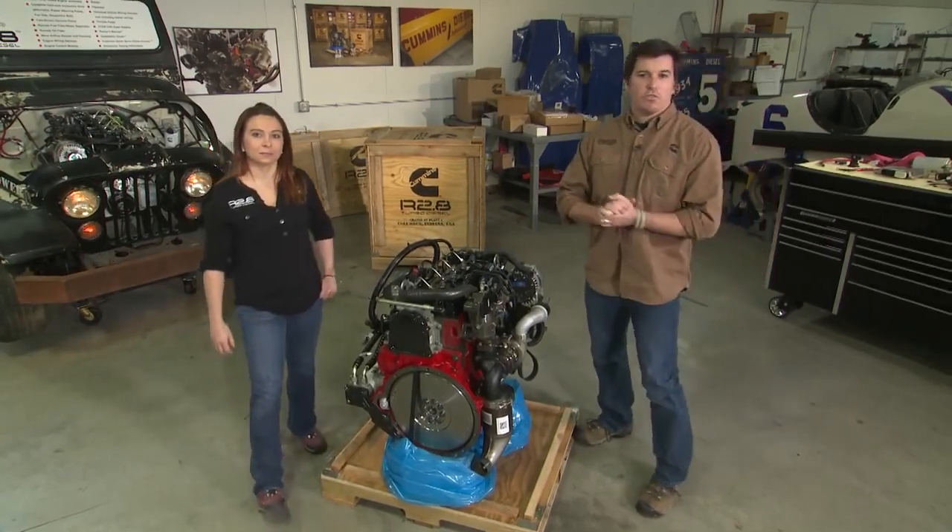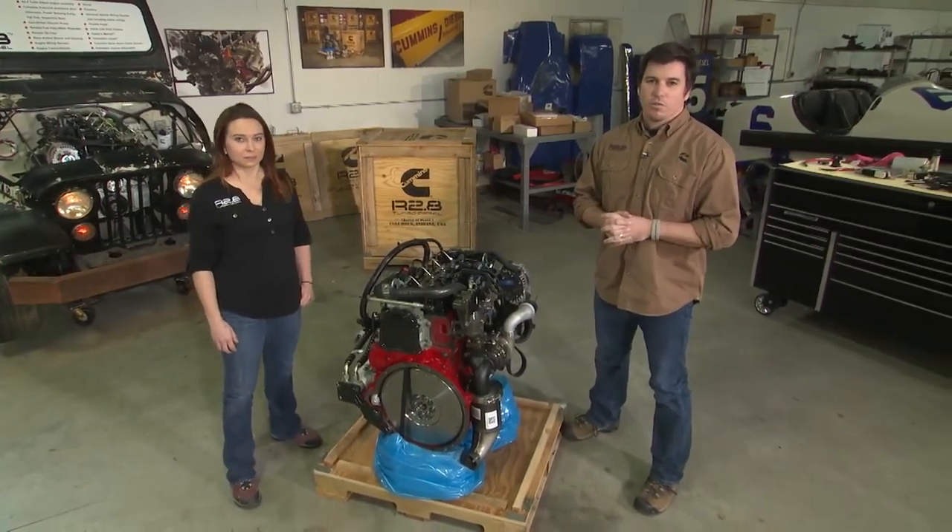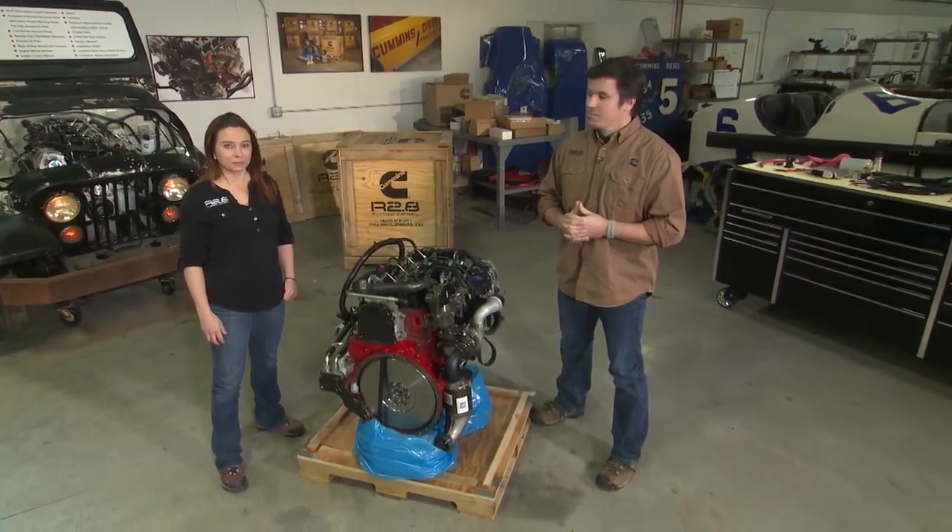That's it for this segment of Cummins Repower Garage. Stay tuned for more episodes where we do deeper dives into the installation guide. See you next time.